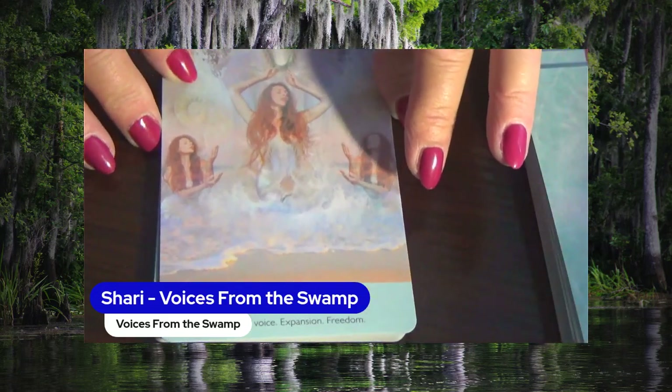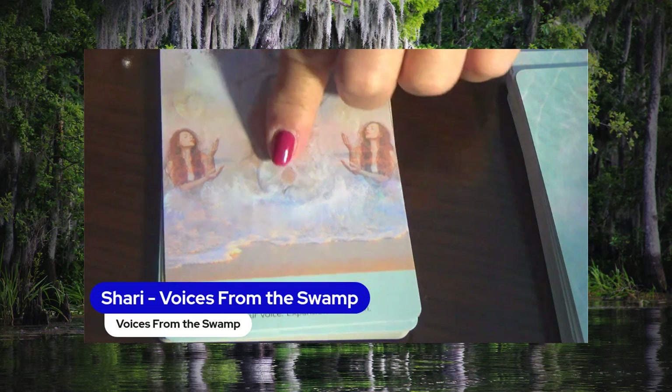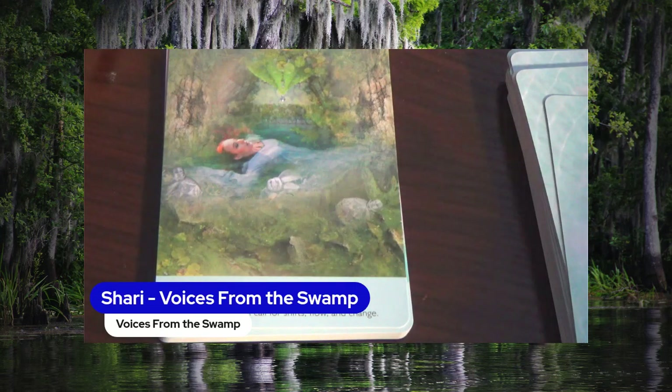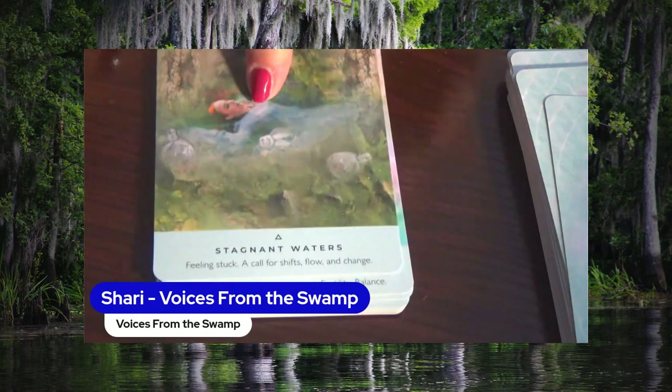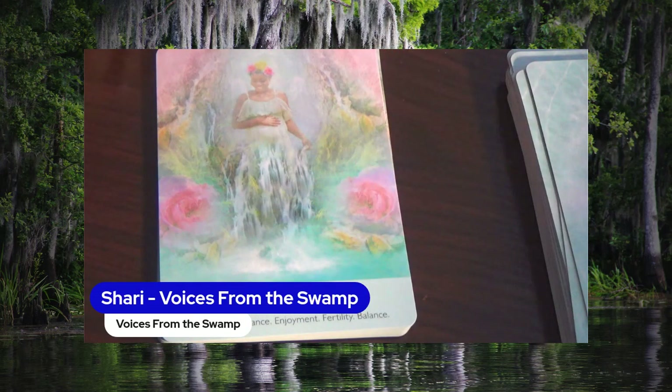The Sirens — Use Your Voice, Expansion, Freedom. Stagnant Waters — Feeling Stuck, A Call for Shifts, Flow and Change. The Sweet Waters — Sensuality, Romance, Enjoyment, Fertility, Balance.